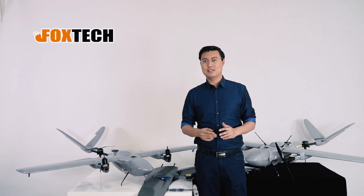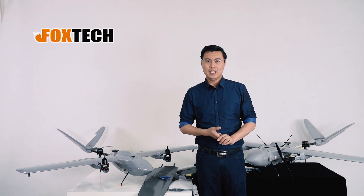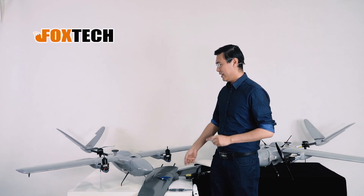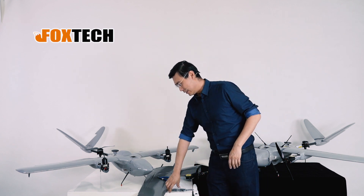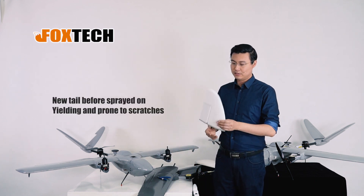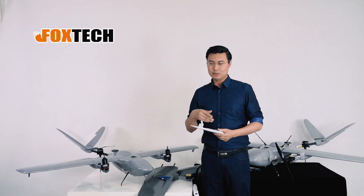Just on the left and on the right, you can see two Nimbus VTOLs with the painting. Great color — I like gray. What do you think? And also here is an example of the original foam tail, which is soft and easy to get scratched.